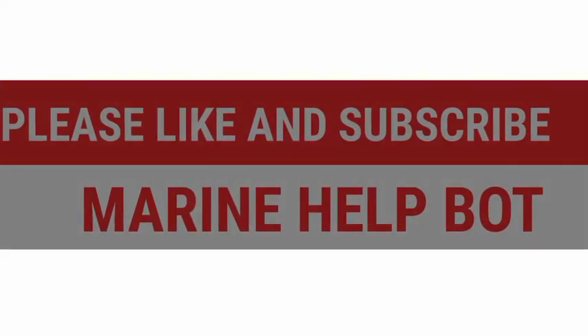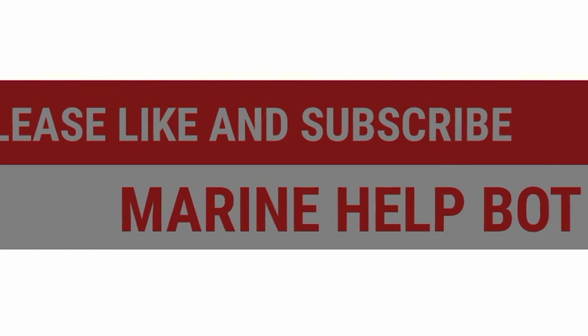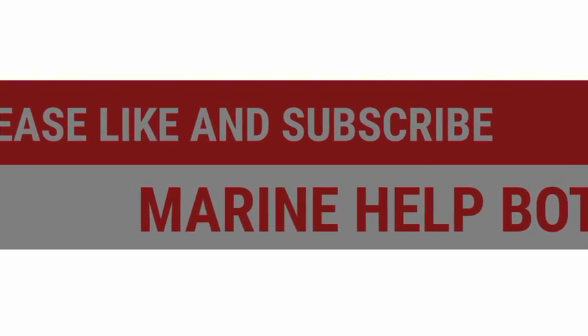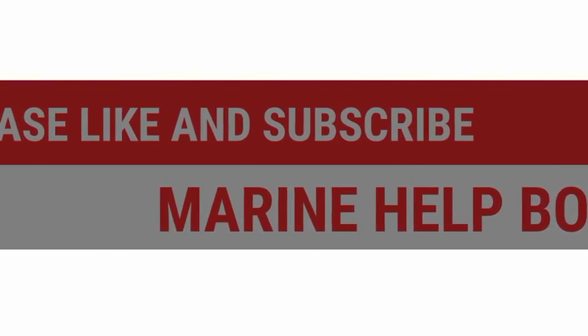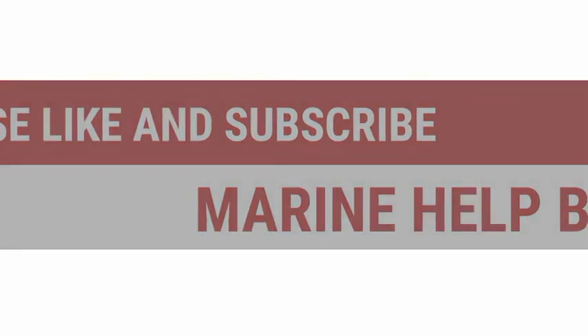If this video was helpful, please like and share the video and subscribe to the channel Marine Health Board. Please support me on this new channel, as my old channel has been suspended. Please subscribe to the channel Marine Health Board.